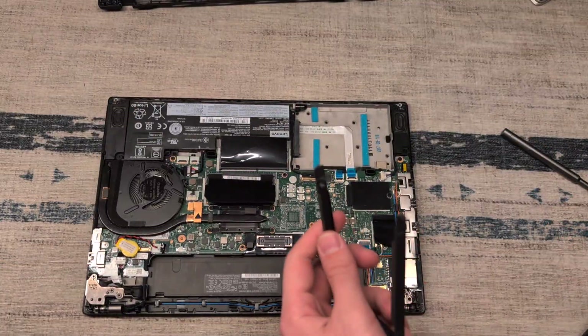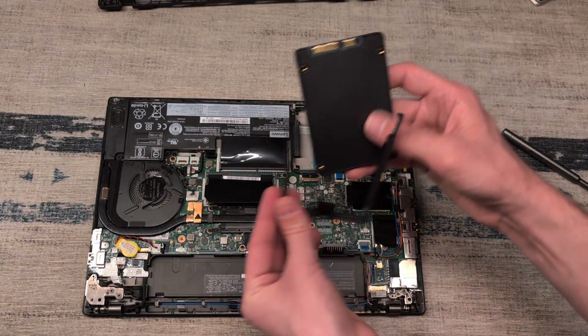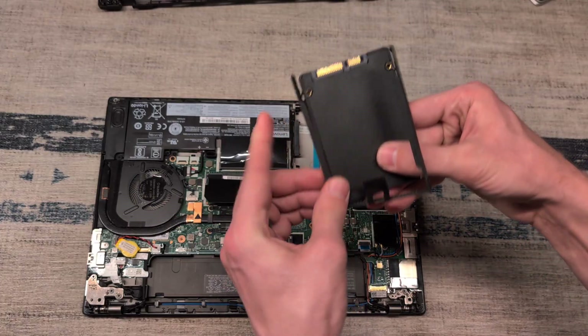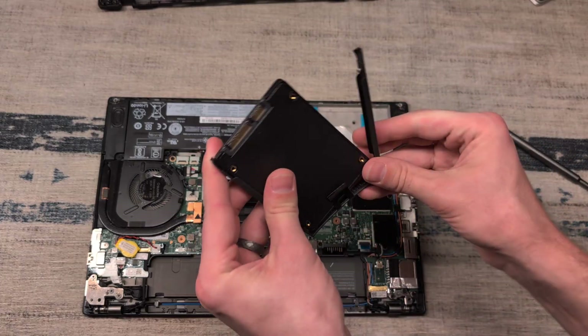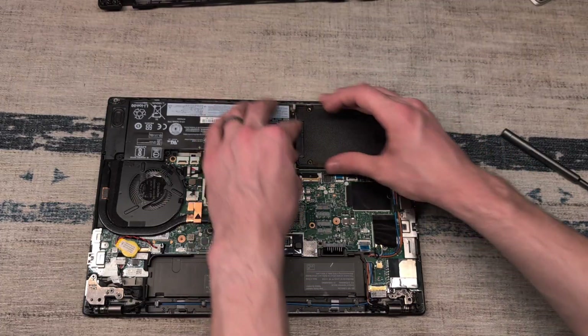Now that that is in place, we're going to take our SSD, align the socket so that we know how it's going to fit, slip it into the bracketed holster, slide our adapter into place, and gently set it into the slot.